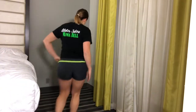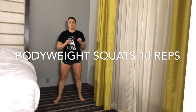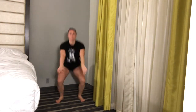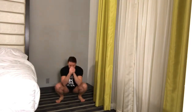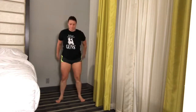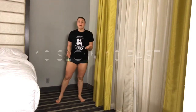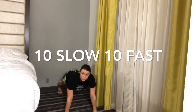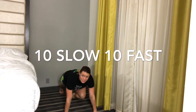We'll start with some basic stuff here — bodyweight squats for ten. Now we're doing mountain climbers or knee to elbows depending on your level, so I'm just pulling my knees into my chest nice and slow.